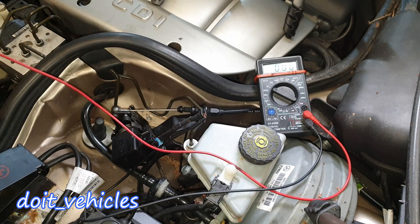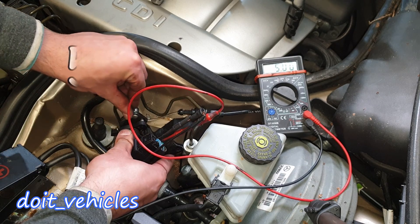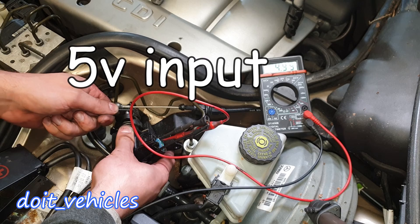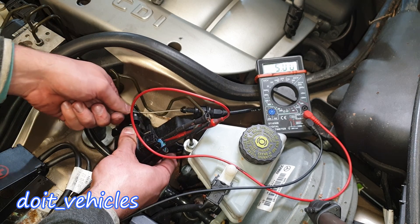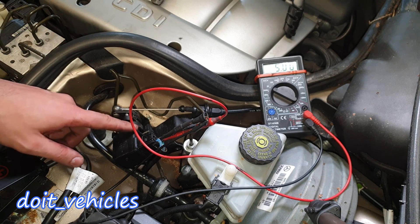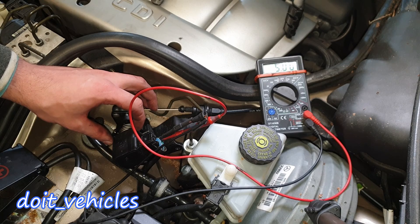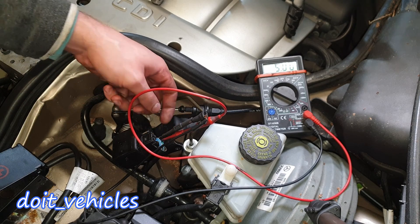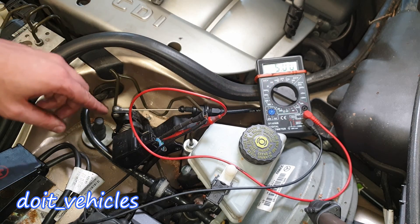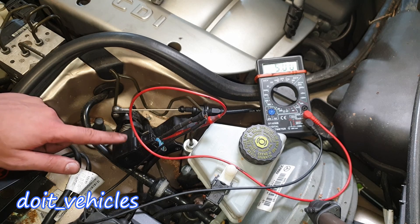Pin number 3 is for the sensor, and as you can see the 5-volt reference will not change when you press on the acceleration pedal because it has to be constant. In order for this sensor to read correctly, it needs to be supplied with 5 volts all the time. For example, if you take out the connector and test the resistance on an ohmmeter, you will not see any change because the sensor is not supplied with 5 volts.